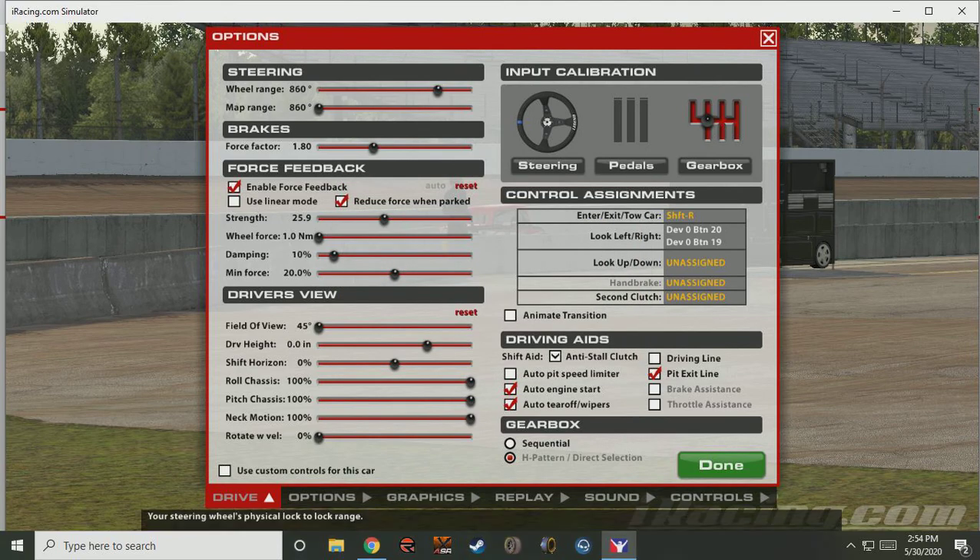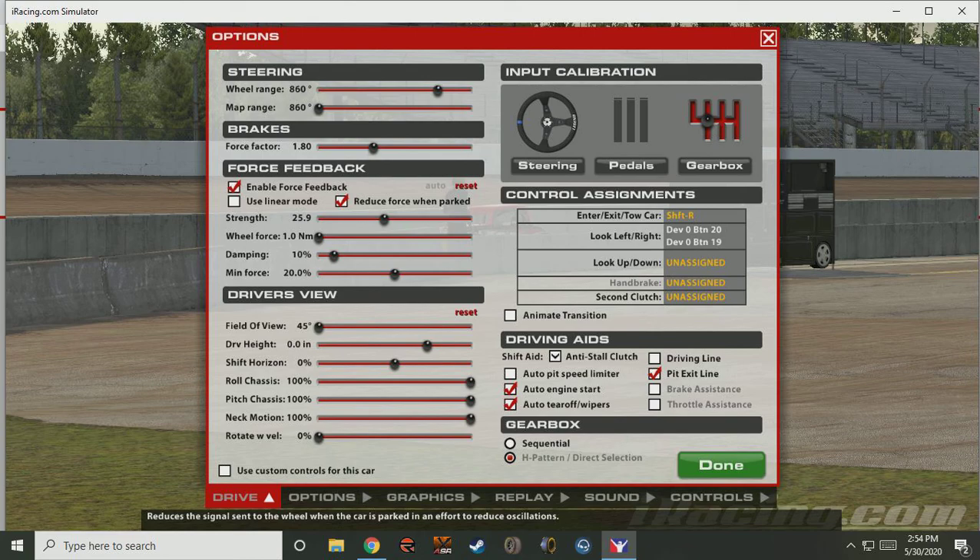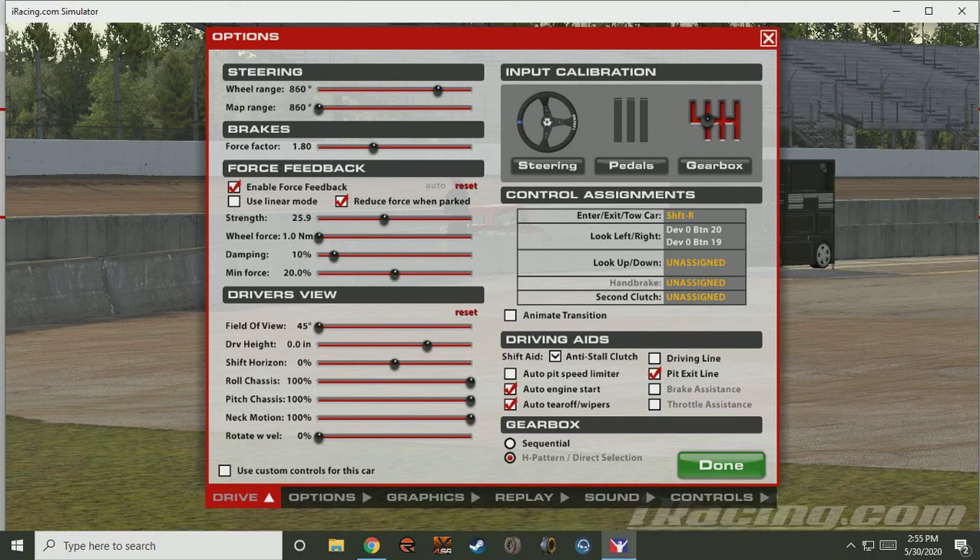And we are good to go. As you notice here, steering wheel range and map range is 860 after doing our steering calibration. Keep your brakes at 1.8. Tick Enable Force Feedback and Reduce Force When Parked. Strength — I will cover briefly after this and we will auto-set the strength after doing a short test session. Wheel force: 1.0 nm. Damping: 10% with the Logitech G27 seems to help quite a bit. And a minimum force of 20% seems to help quite a bit with the G27.